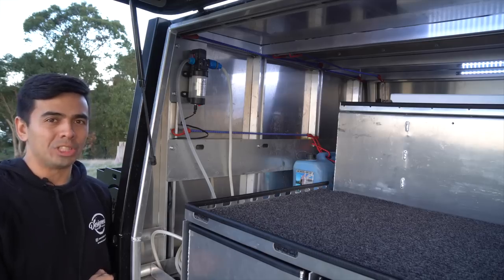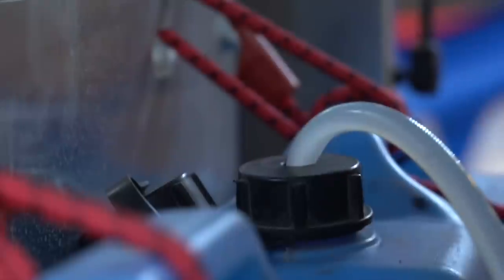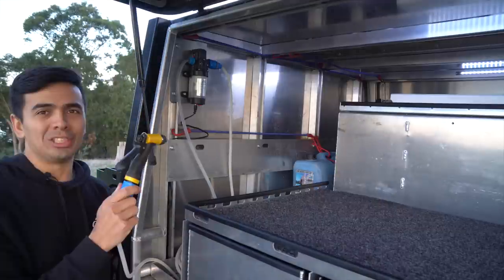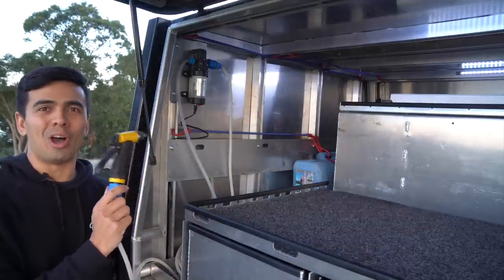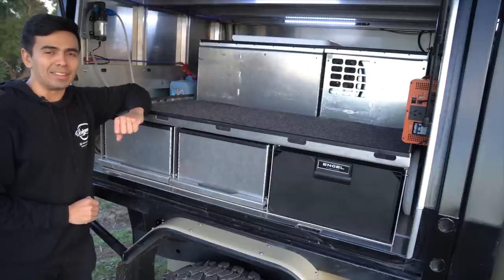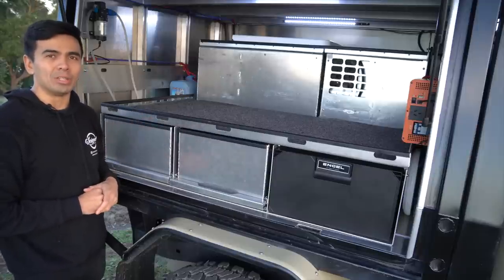I can fit four water jerry cans across the back of the canopy. Up top there's a water pump that sucks straight from the jerry cans, with a coiled hose and nozzle — a really simple setup that works well for tasks like washing the dishes. The top of the drawers is used for storage with marine carpet, making it easy to slide bags in and out. There are lips and tie-down points around the edge so the bags don't bounce about on rough terrain.